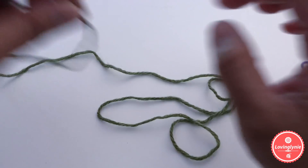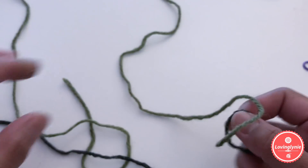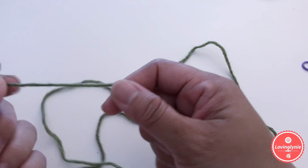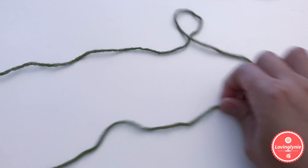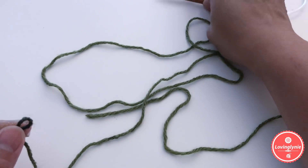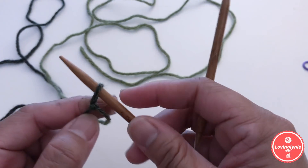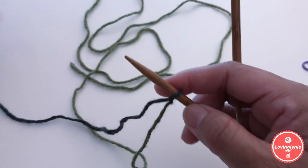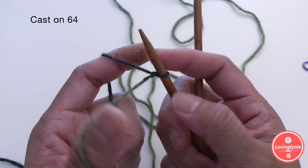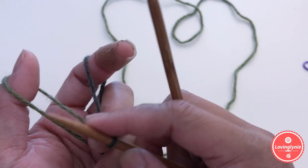I'm not going to explain the full long tail cast on steps here, but I will show a slow motion demonstration. Basically, you want a very long tail — make a slip knot, grab the 16-inch circular needle, and cast on 64 stitches total. The slip knot counts as the first stitch, so cast on another 63.